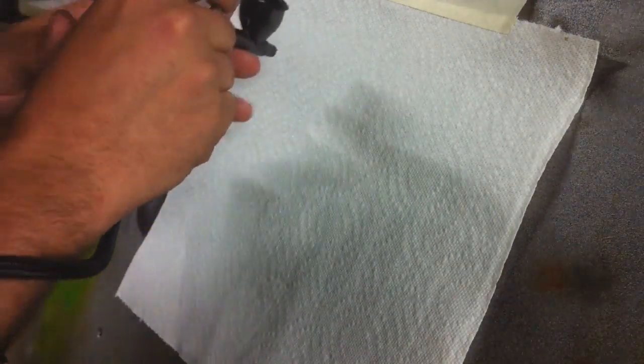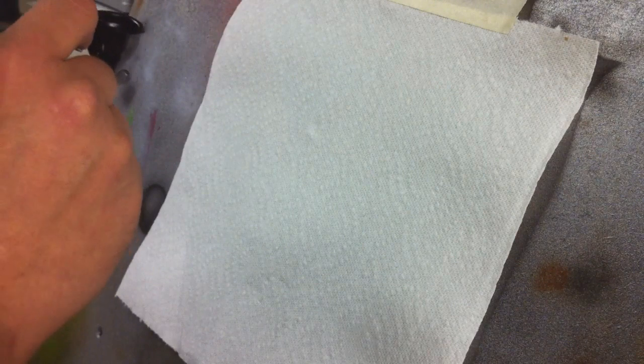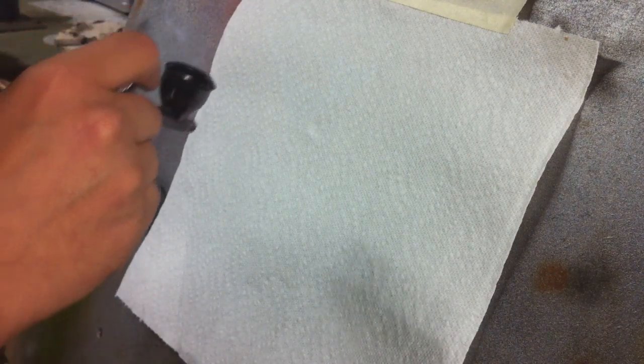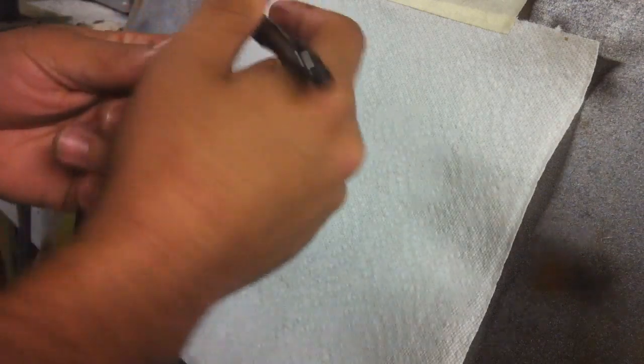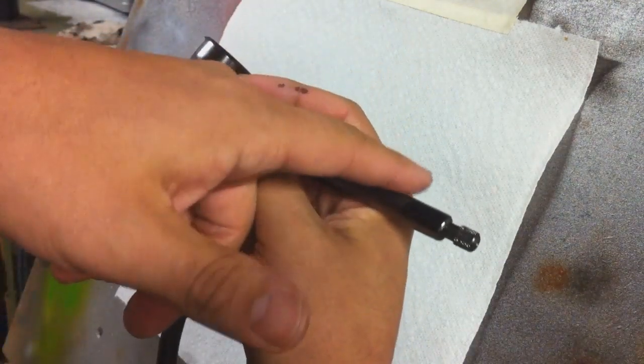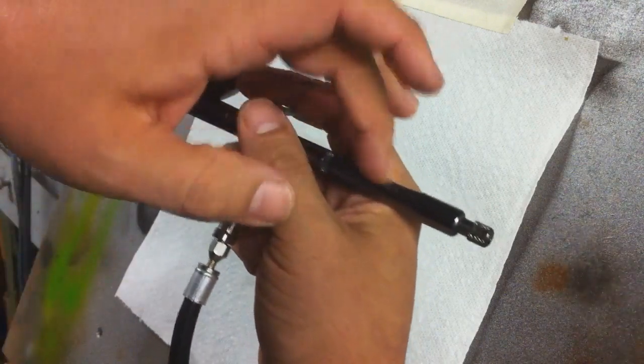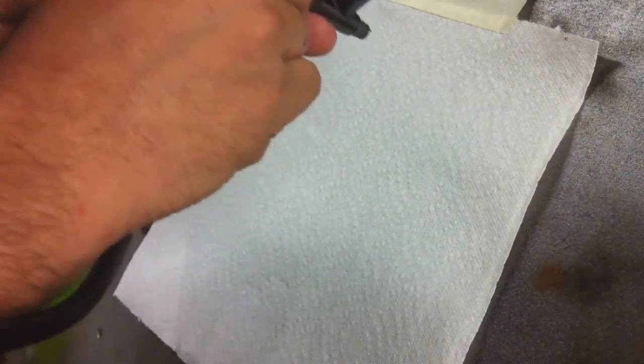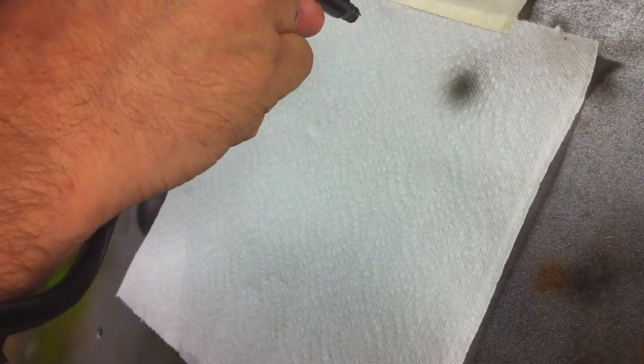One thing you're going to notice first and foremost with this brush is it feels so comfortable in your hand. The first time you pick it up it's a little lighter than, say, a Dagger or even a Harbor Freight airbrush, but it's completely comfortable. The way the handle is designed — the back of the airbrush fits real nice right there. So let's get on to what you really want to see — here's a wide spray pattern.